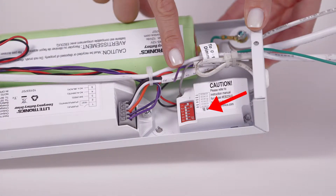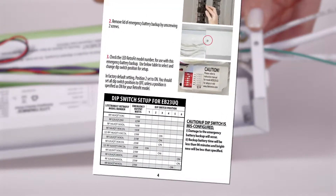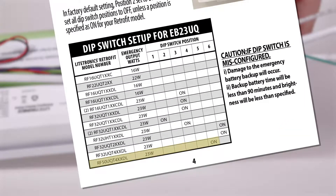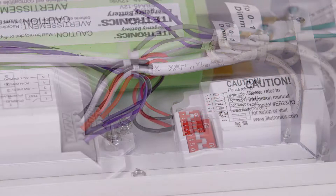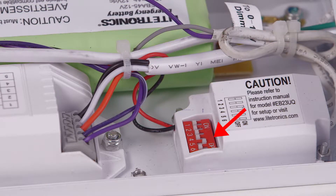The dip switch is located inside the EB-B unit. Select the matching dip switch setting from the installation manual. In the factory default setting, position 2 is set to on. We will turn that off and switch on position 5.